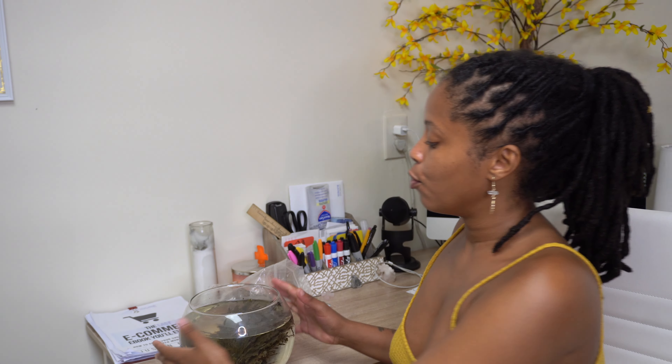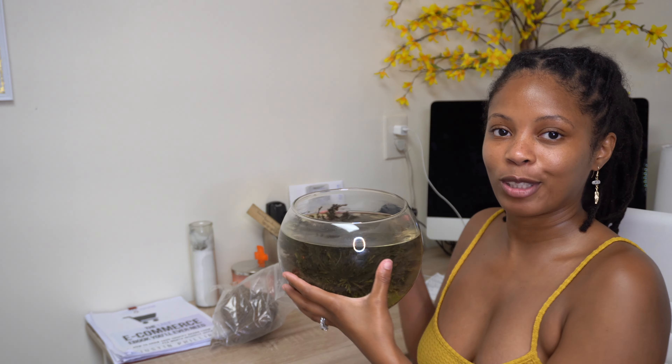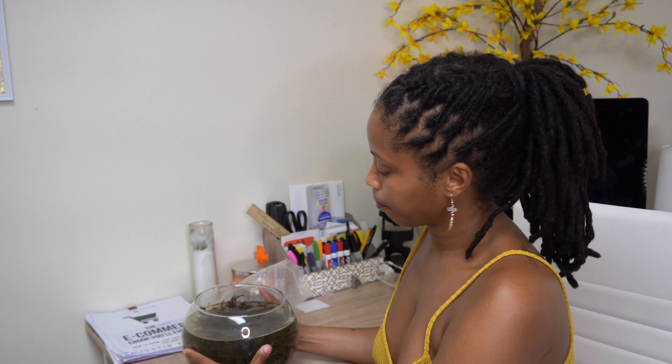Rose of Jericho is known as the resurrection plant because it's very hard to kill — it just resurrects. You may or may not have ever seen this before. This is my Rose of Jericho submerged, and I'm going to be telling you two ways you can keep your Rose of Jericho alive.